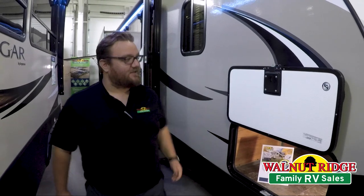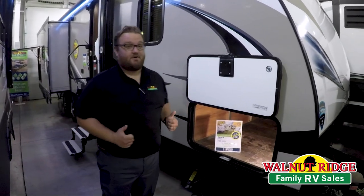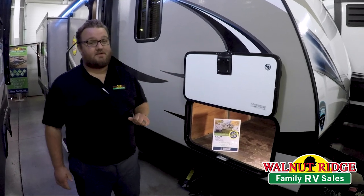Hey, it's Jordan here at Walnut Ridge Family RV in Newcastle. Doing another walk-through Wednesday today. I'm excited to show you this Passport Elite 31RI. This is one of our featured products right now. It's got a fantastic price on it. We're really trying to move these leftover 2018 models out, so if you're looking for a great deal, this one right here might be a great opportunity for you.